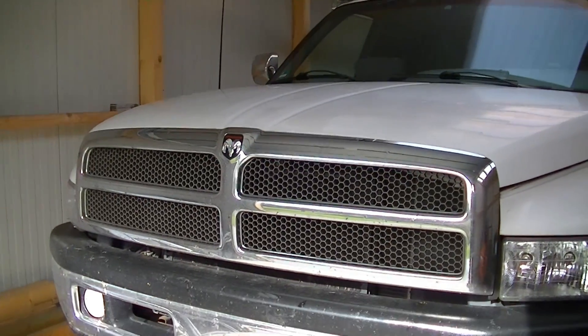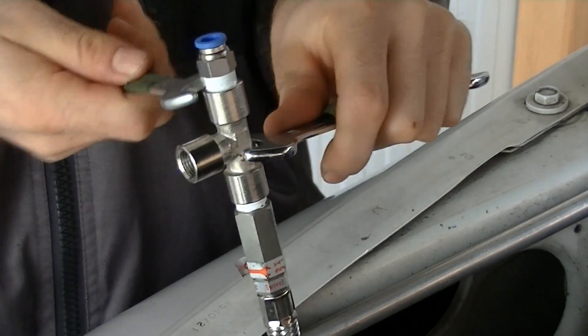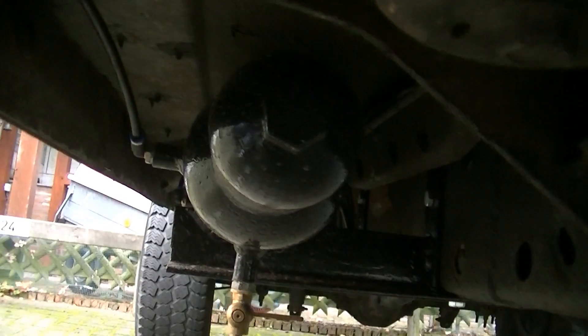Hi everyone, this is Joramik85. My RAM pickup is now equipped with an onboard air source kit including a compressor in the engine compartment and an underfloor air pressure tank. You will find the links to the videos at the end of this video.